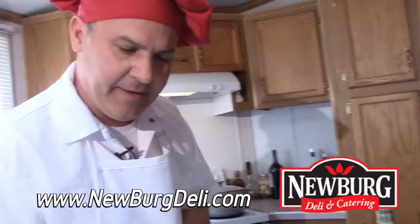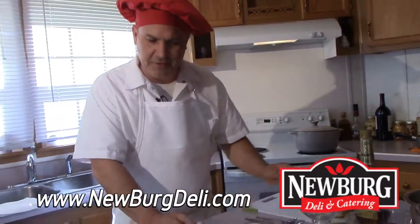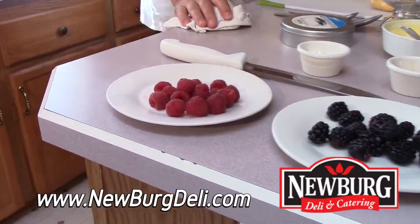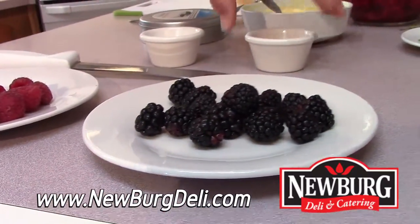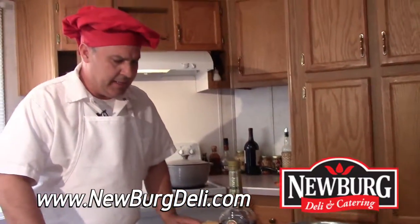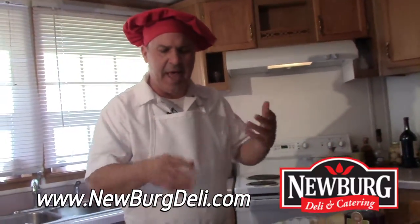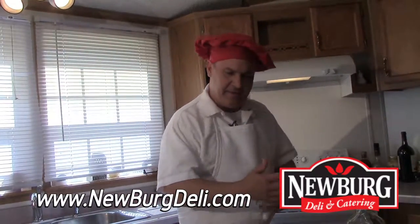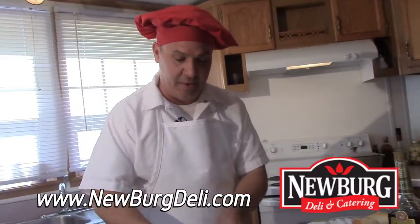It's dessert time here at Mario's Kitchen, and it's called English Trifle. Some people say, don't you mean truffle? Well, kind of — trifle comes from the French word truffle, and it means something that has no consequence, done happenstance without thought. It insinuates that this dessert was thrown together real quick, but it really is a dessert of royalty.